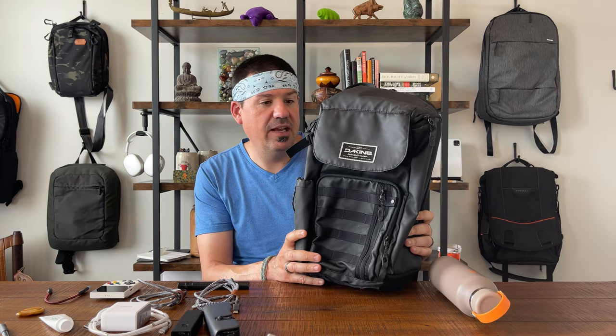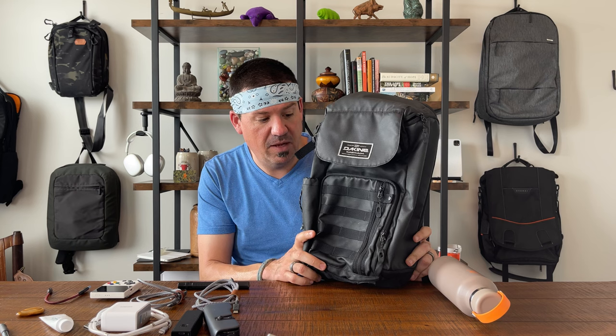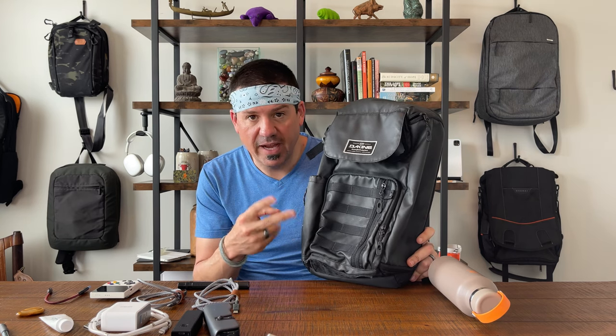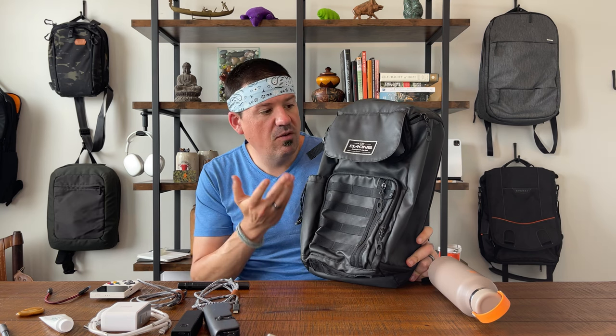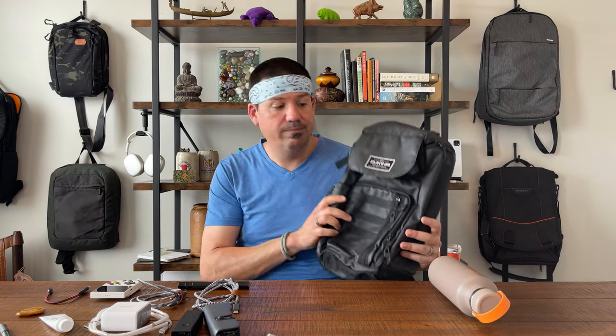So I saw it, I had to grab it, and I want to tell you all about it. Here's how we do it: we do a full walkthrough, we're going to load out this bag today instead of unloading it, we're going to do two things we love about this bag, two things we wish were different, and an overall recommendation of should you buy this bag from Dakine.